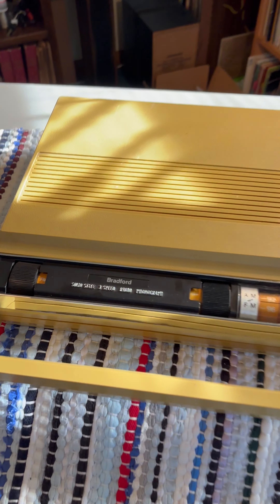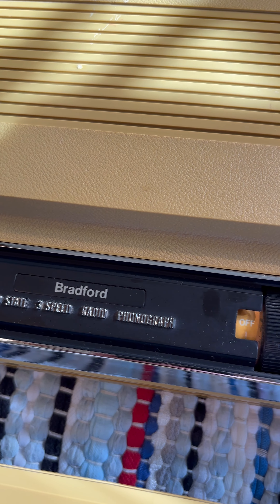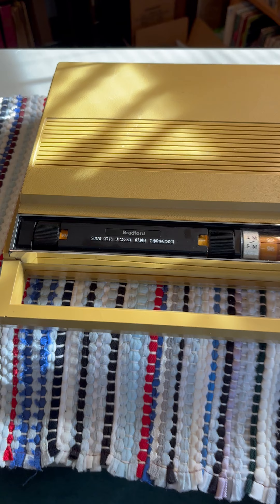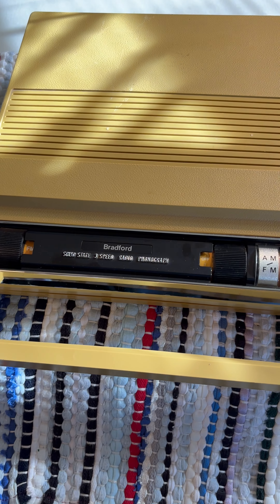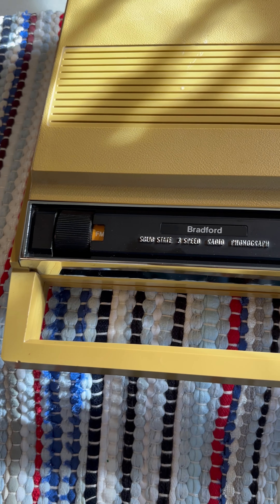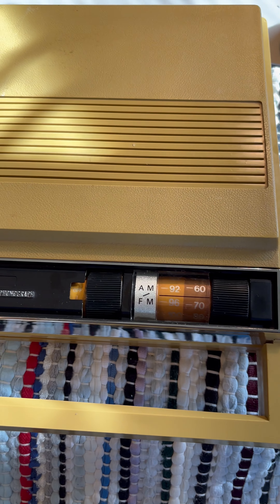Hello, today's video is going to be a demonstration of a Bradford solid-state three-speed radio phonograph. I believe this was made in the 60s or maybe early 70s and sold through WT Grant department store, five and ten cents stores.